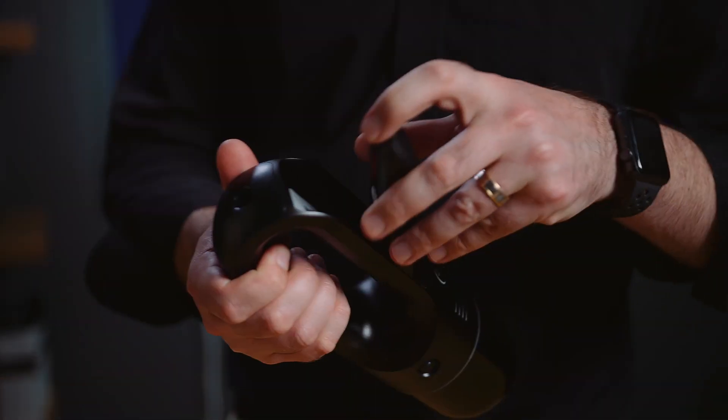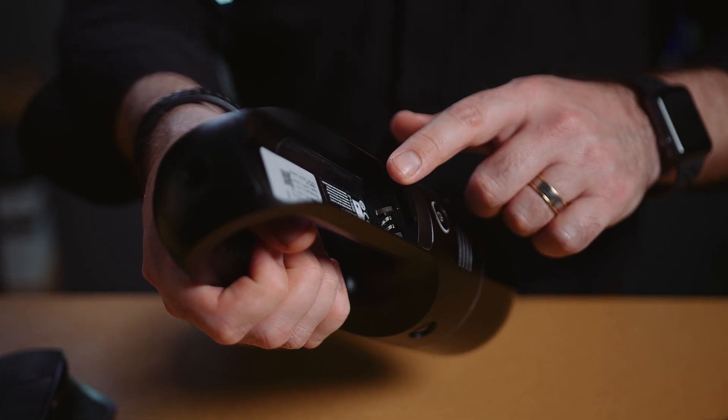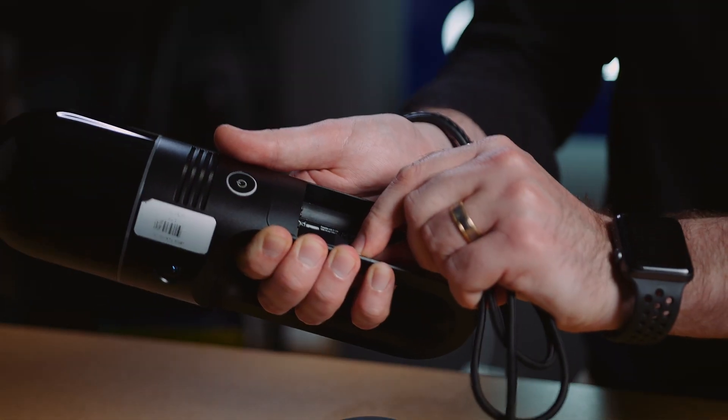Now the process for downloading the captured data is quite simple. There's two options to do this — you can either transfer your data via Wi-Fi, or the faster option is by USB-C cable. To tether the device to your computer, you connect the USB-C cable to the port underneath the battery and the other end to the USB-C port on your laptop.